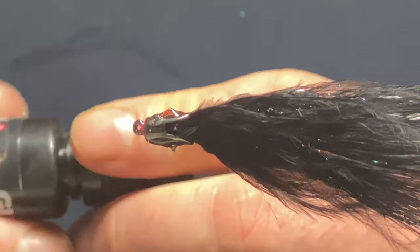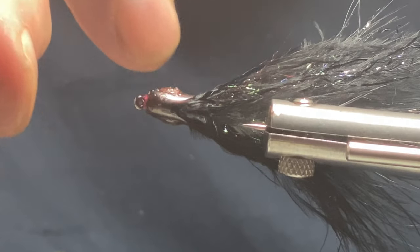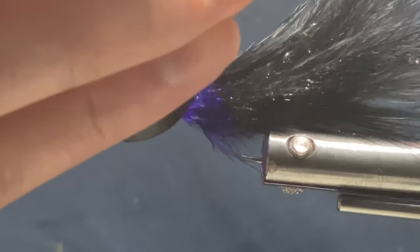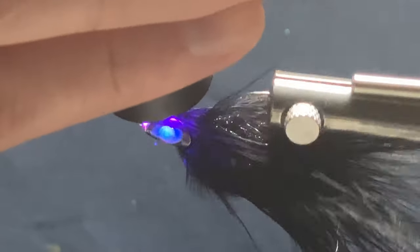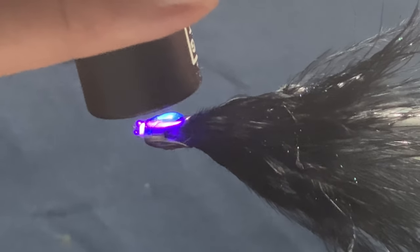I'll spin the vice just to sort that — give the UV resin a spin, even it all out. Right, come in with your light and just set that resin.